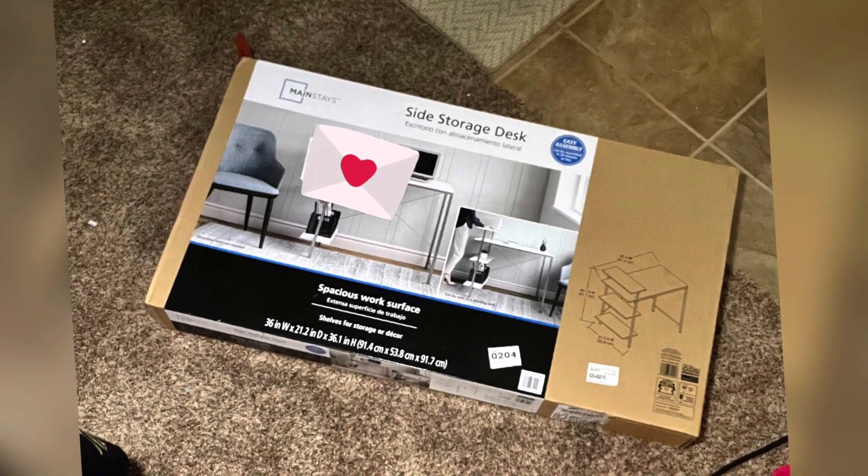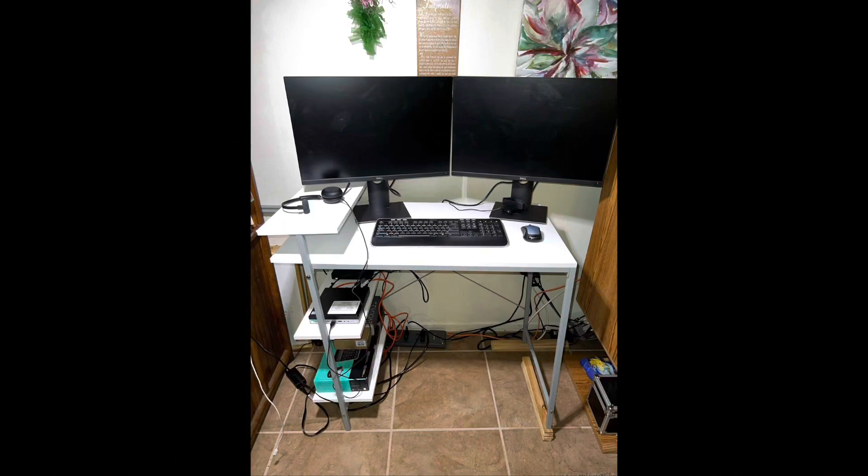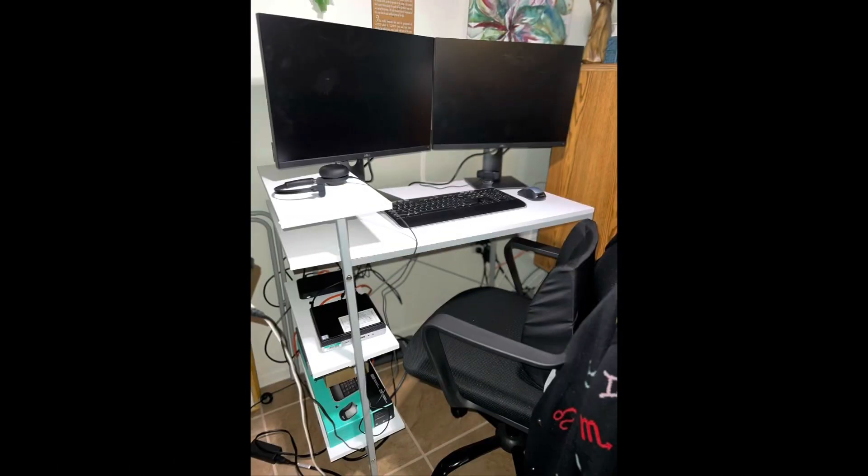Hey DIY clubbers, I want to bring you along as I create my home office. Stay tuned to see how I put this desk together.